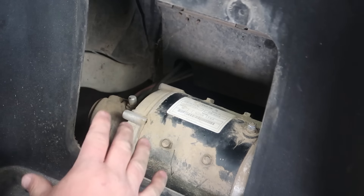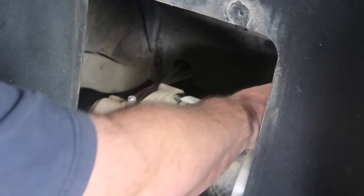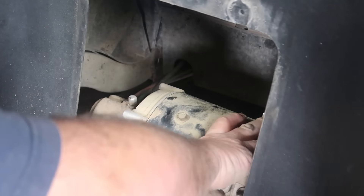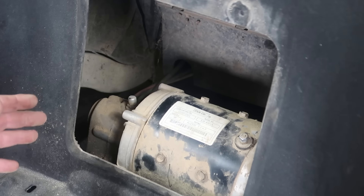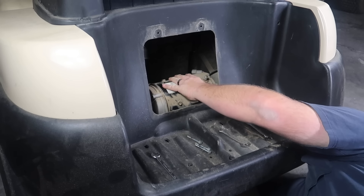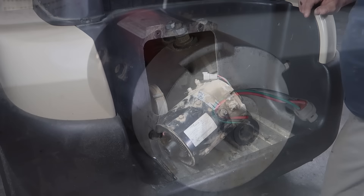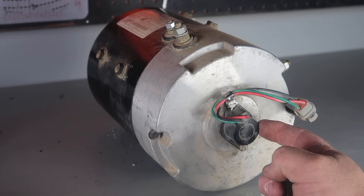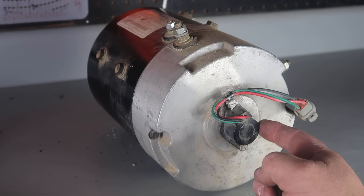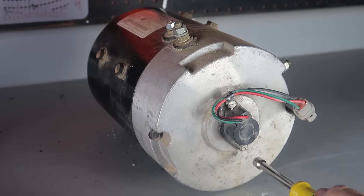All three bolts are out. Now the motor is just going to spin by itself — see how the motor is just spinning? Now we need to remove the motor away from the axle. We have the motor out. Before you package your motor up and send it to Plum Quick, be sure to remove the speed sensor so it doesn't get damaged in shipping. Retain this — you're going to need it for the new motor. To remove it, you can use a flathead or a 5/16th socket wrench.